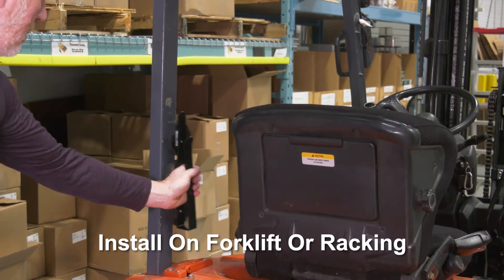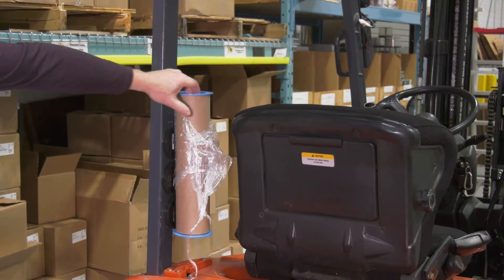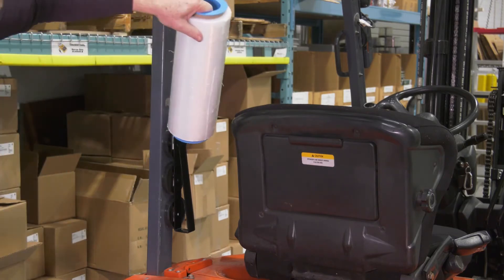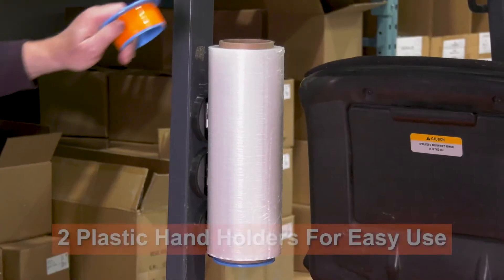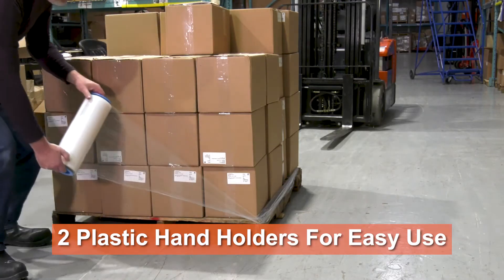The bracket can be attached anywhere on the forklift or even a racking system. It's easy to use — just slide the roll on the holder, or take it off when it's time to wrap. It even comes with two handy plastic hand holders, which make wrapping even easier.